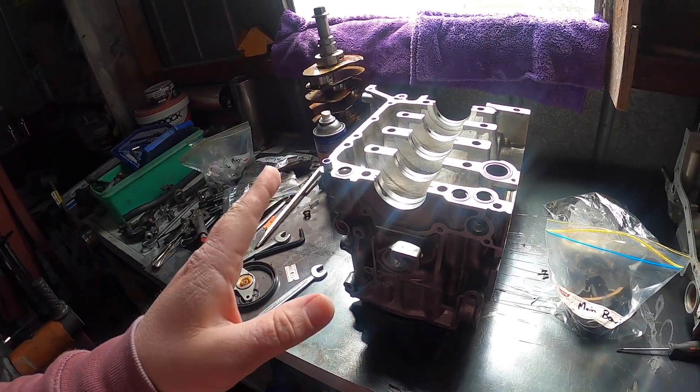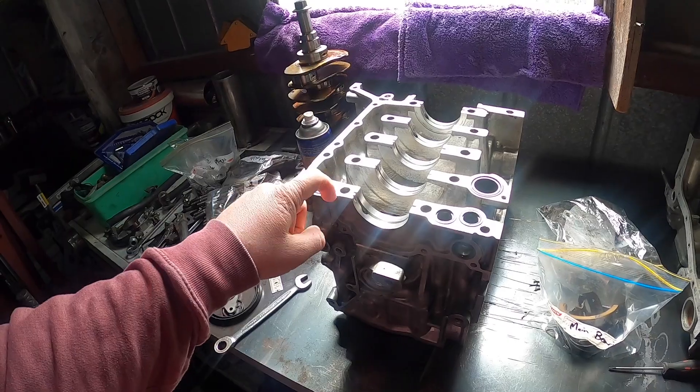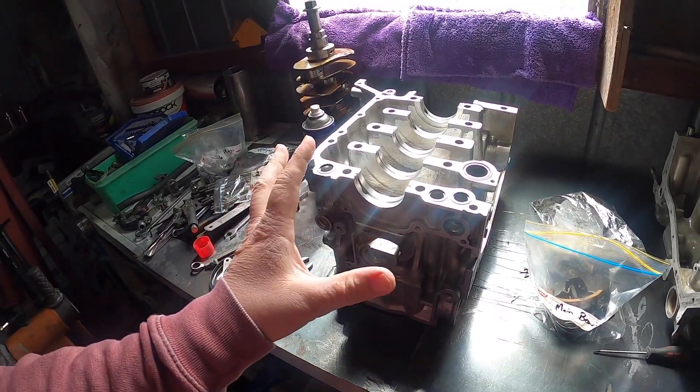But that does just have stock rods and pistons, so that would be the issue. I'm thinking with the upgraded crank, rods and pistons, the next thing that would probably go is the gearbox. I don't think the engine would go unless we had a big failure.